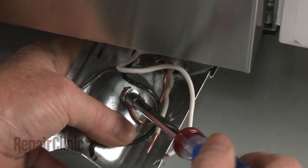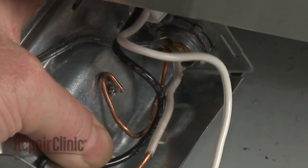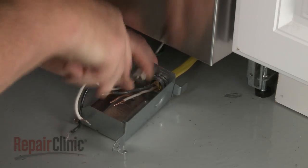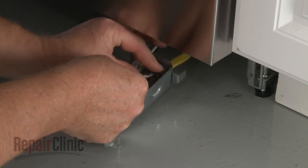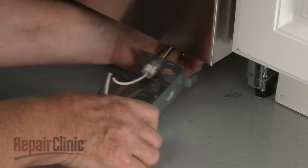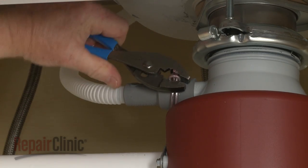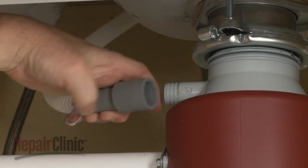Unthread the screw to release the grounding wire. Unthread the strain relief nut and detach the strain relief and power wires from the terminal box. Next, disconnect the drain hose from the sink drain or garbage disposer and feed it through the cabinet.